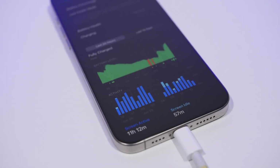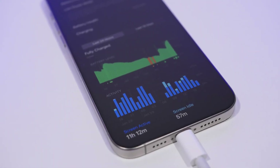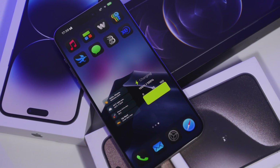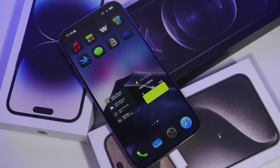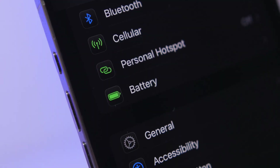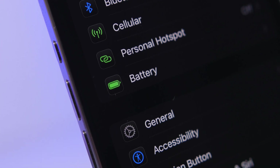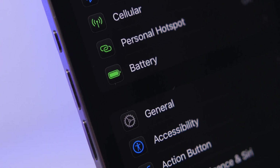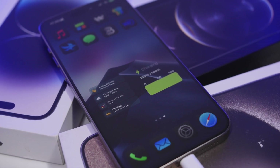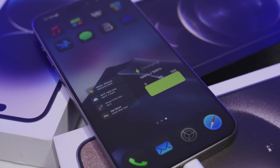Hey, what's going on everyone, this is Ariviews back with another video. Today we're talking about the battery life on iOS 18.3. If you've updated your device to iOS 18.3 and you're not satisfied with the battery life, I'll show you a few tips and tricks that will help you improve the battery life of your iPhone.